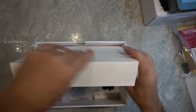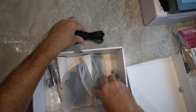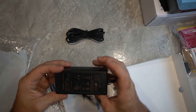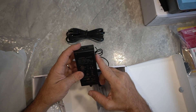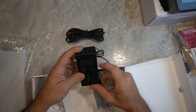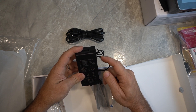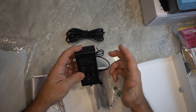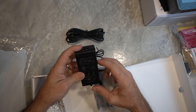It looks like we've got at least part of a power cable — and yep, that's the rest of that power cable. Now, this is one thing that does concern me about this device, and that's charging it up. The output power on this charger is 15 volts at 2 amps, and that's pretty high to be recharging this device.